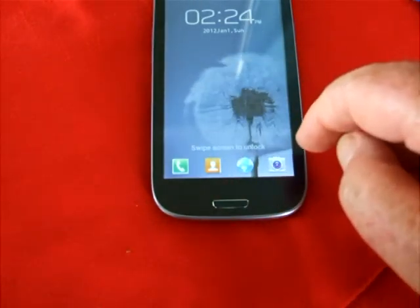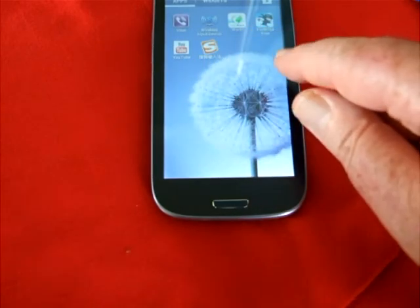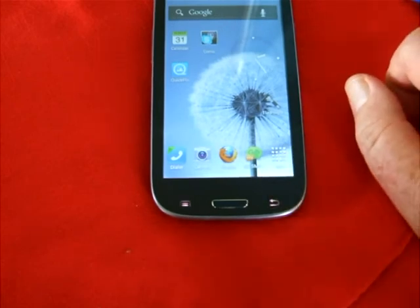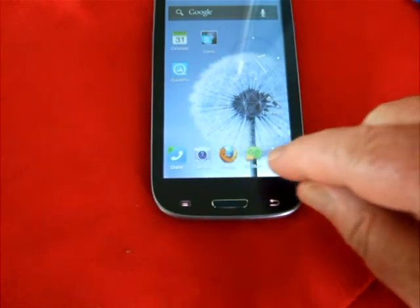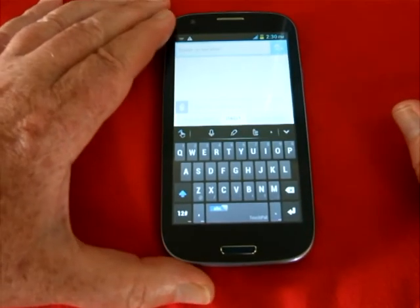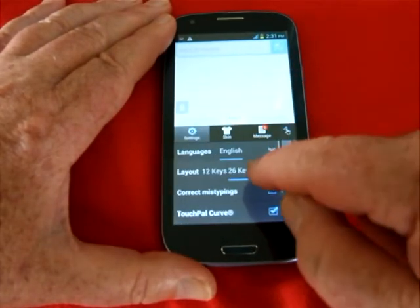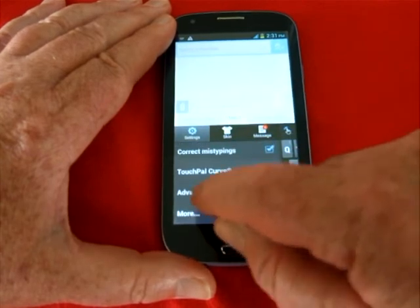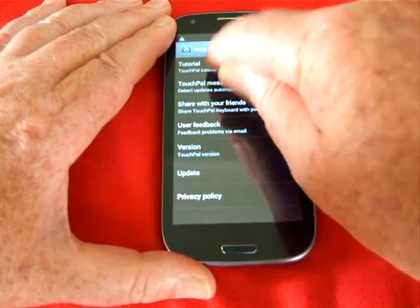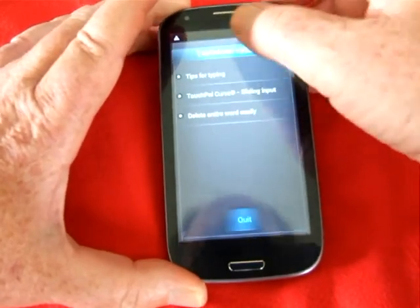So it's all good stuff — that's the applications. Now I'm going to demonstrate the TouchPal keyboard, which is a brilliant keyboard. Before I start, I'll just give you a bit more information by going to the help and about section on it. There's a tutorial in the keyboard that shows you how to use it.